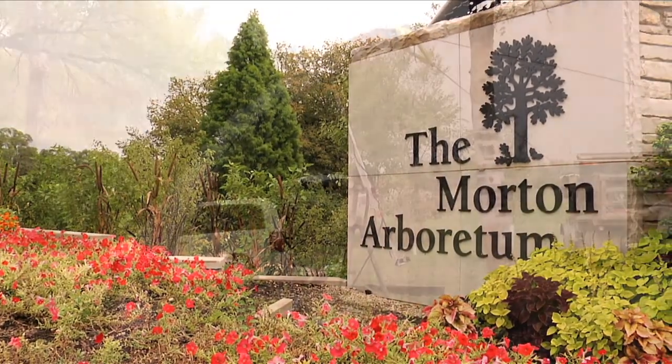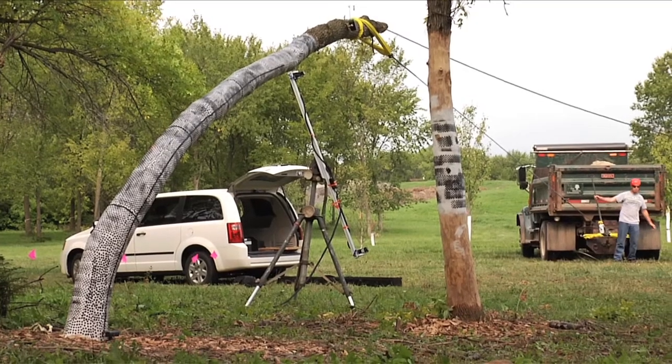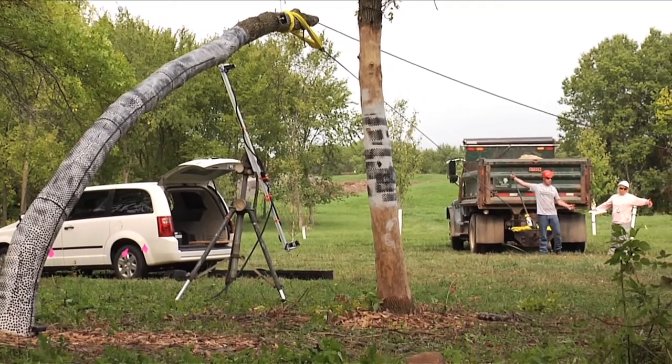We're at the Morton Arboretum. This is tree biomechanics research. Trees are moving constantly in the wind and the whole objective is to understand really when trees are safe.